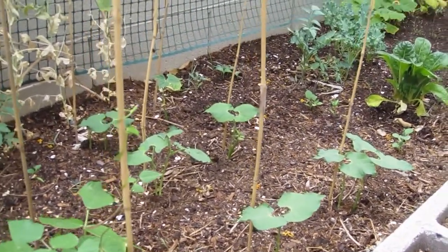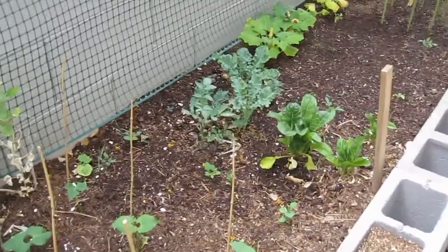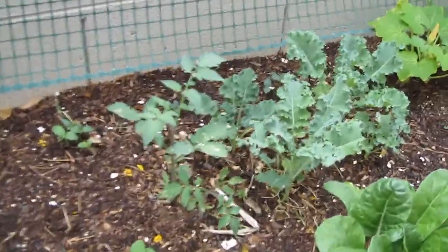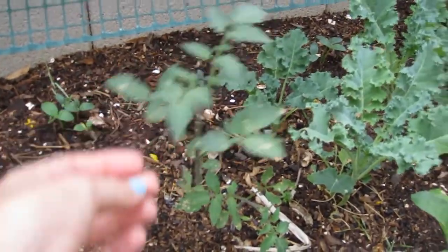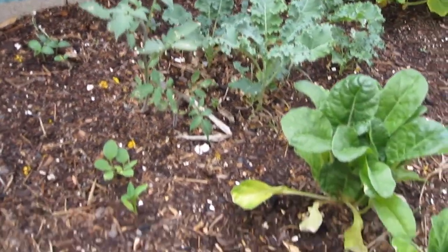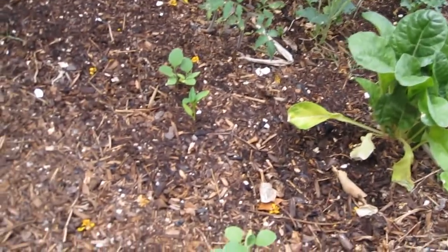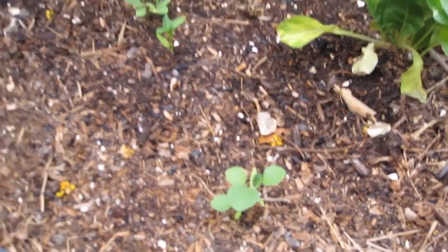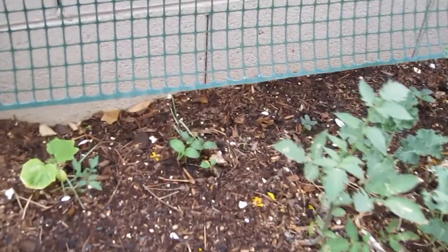The green beans don't need the poles so I'll probably take those out. There's one tomato plant right here left in — I took the other one out and put it in a bigger pot. To be real honest, I can't remember what these are. I don't know if they're eggplant or not, but I think that's what they are.